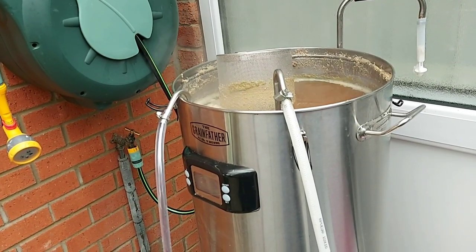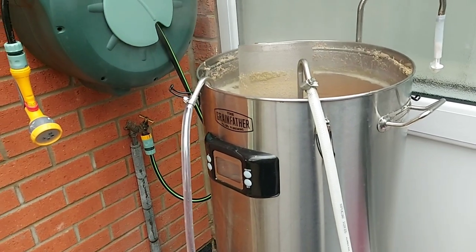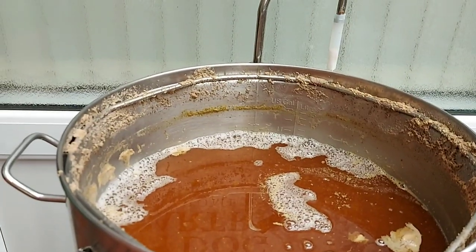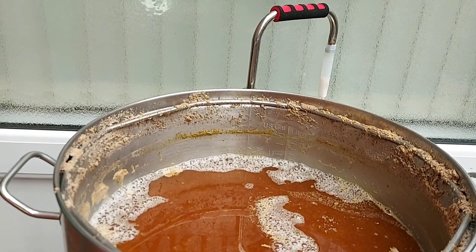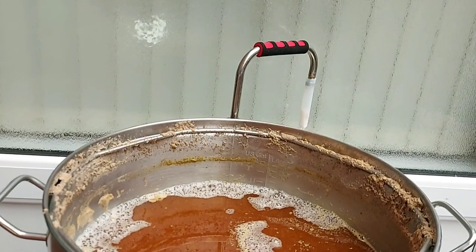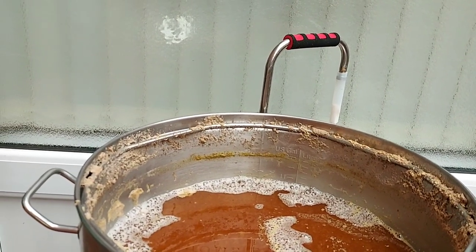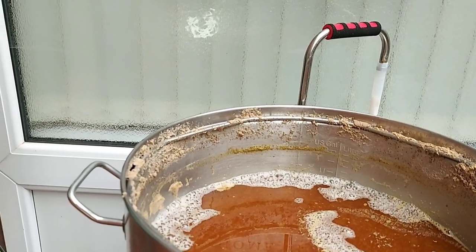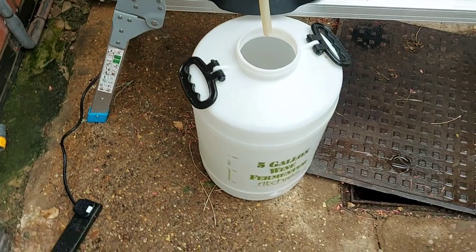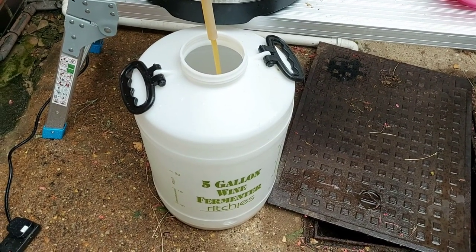I didn't put my wort chiller in while it was boiling, so I've switched the machine back on, got it boiling again, put the wort chiller in and sanitised it. Now the wort chiller is in and I'm going to start chilling. I've taken the hop spider out and the wort chiller out of the Grainfather — I can see I'm below the 11 US gallon mark, so around 10 and three-quarter US gallons, which equates to about 39 litres. I've just got enough to fill two corny kegs without too much wastage.